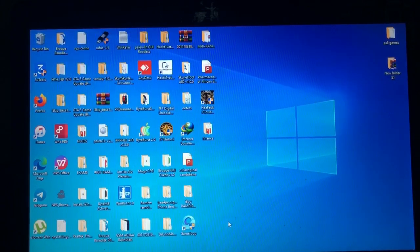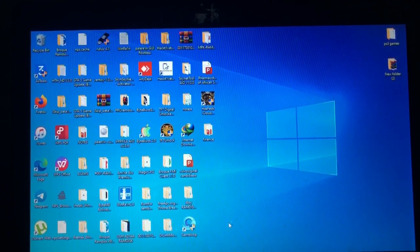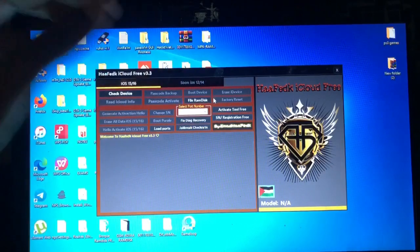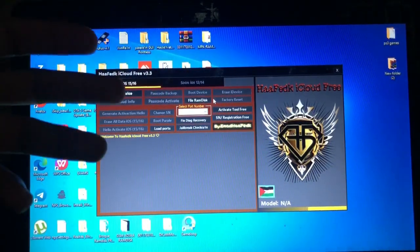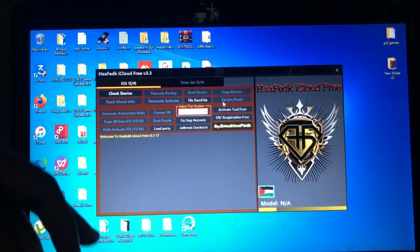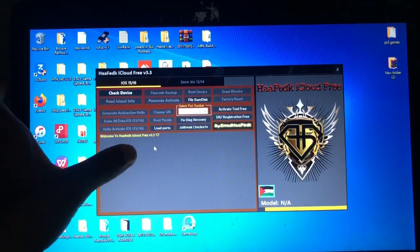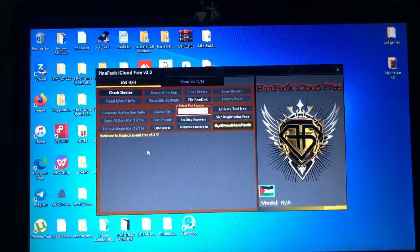After opening the tool, you will just hit boot ramdisk — boot device — which will require you to choose: there are two options, iOS 15 and iOS 16 — you choose your required iOS. Then it will boot and connect to SSH. After that, you'll just hit hello activate for iOS 15 and iOS 16, and until there, the device will be activated for free.